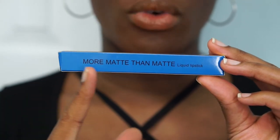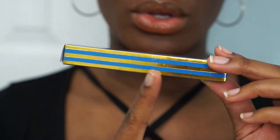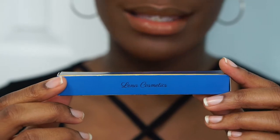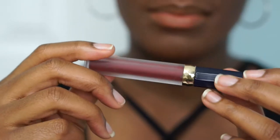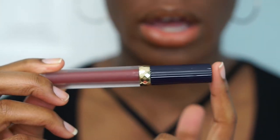Just to show you guys the packaging, it says More Matte Than Matte Liquid Lipstick. Then you turn it over and it has these blue and gold stripes on the box. And then finally it says Lina Cosmetics. On the bottom, it does have the name of each different lipstick. And then it comes in this matte clear tube that has a gold trim as well as a black top.